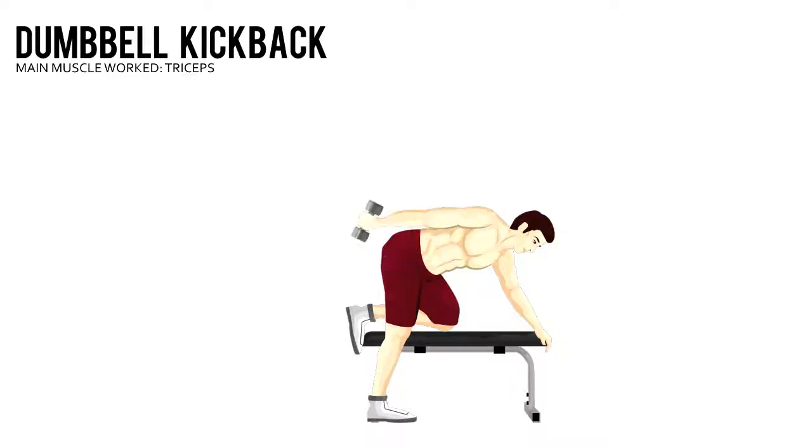Without moving your right upper arm, raise your forearm until your arm is completely straight. Reverse the movement back to the starting position.